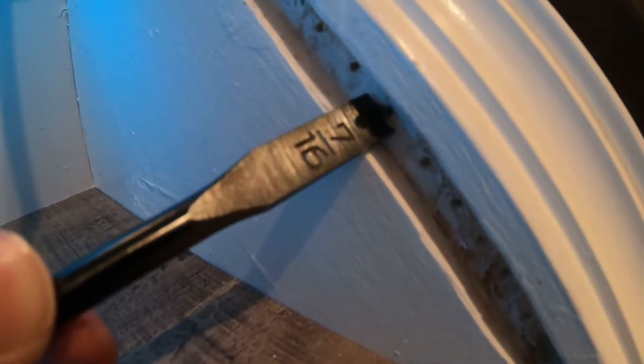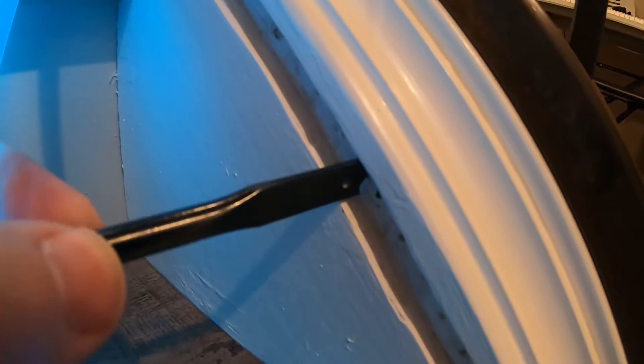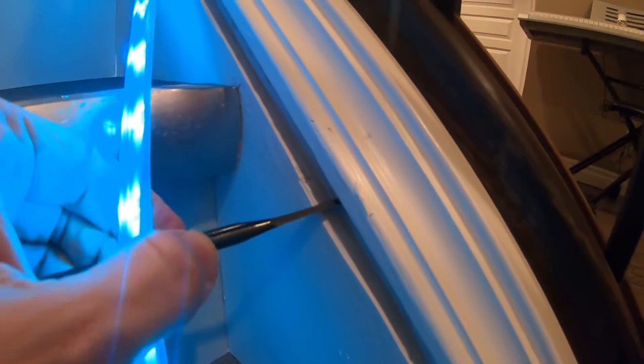The depth is also important — it only needs to be deep enough so the plastic track can bottom out on the flat part. My track was 8 millimeters deep, so I put yellow tape on the spade bit 9 millimeters back from the cutting tips as a depth stop.